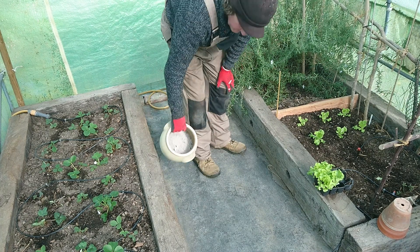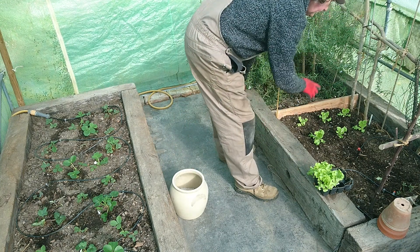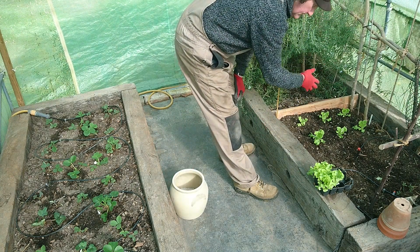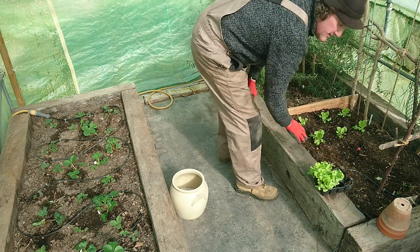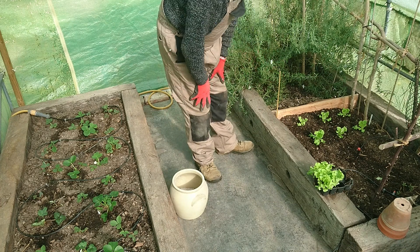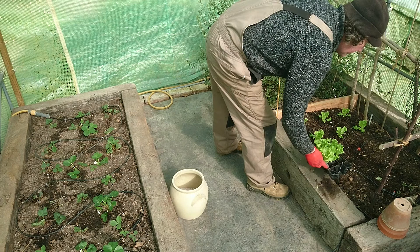This year I've got lettuce and salad here, which seems to be doing reasonably well — I planted them a few days ago so they're doing okay. I've still got another six to plant there, which I'll put in later.